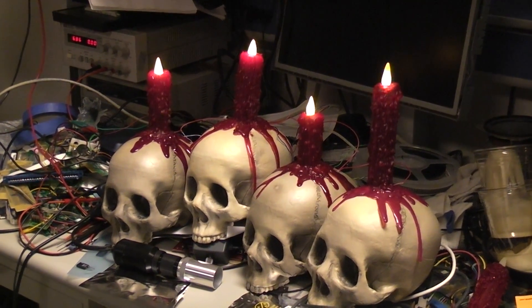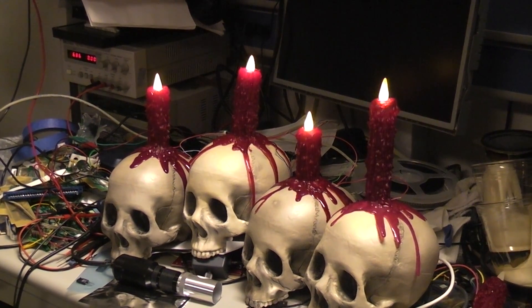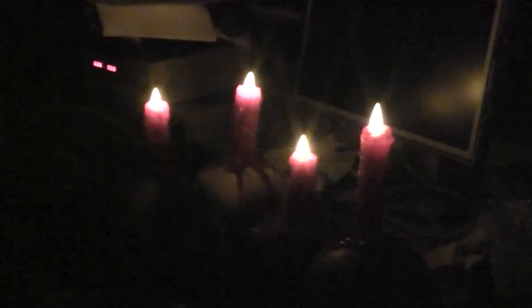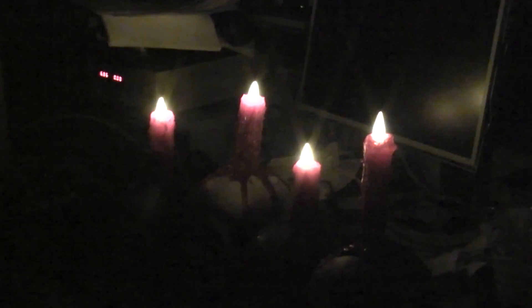LED candles with the lights on. You can see a little bit of the flicker, not too much. Now with the lights off, more noticeable I think. Also puts out a very candle-like amount of light.